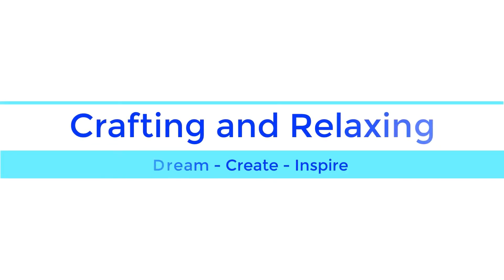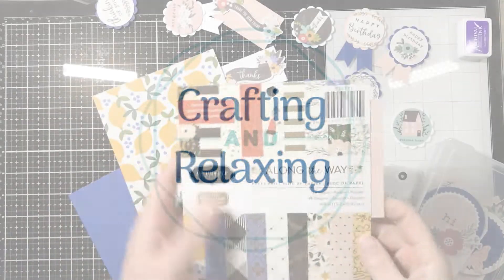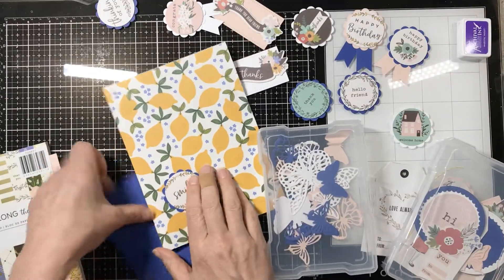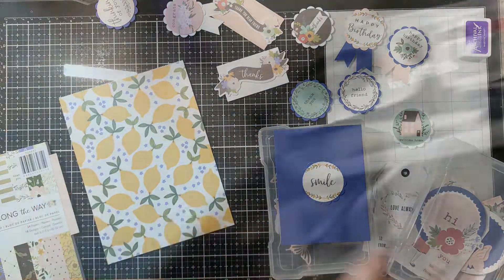Hi friends, this is Sarah from Crafting and Relaxing and I made a card that I just wanted to share with you. I used Along the Way from Jen Hadfield. This product is showing up in Tuesday Mornings all over right now.